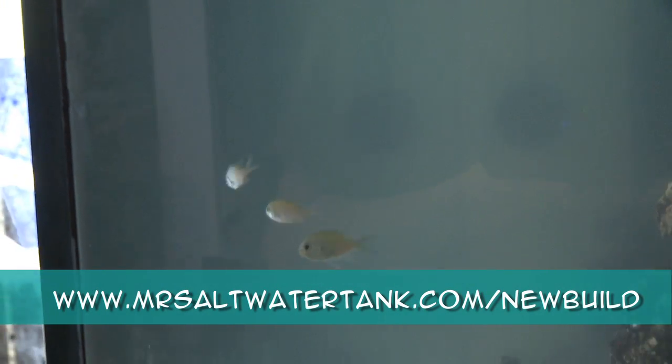This build is so new that I just added the fish a couple days ago. If you want to see how the ammonia, nitrite, and nitrate levels end up over the next few days, follow the link on your screen.